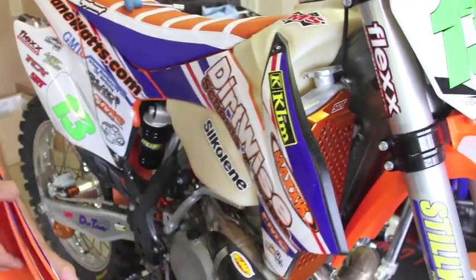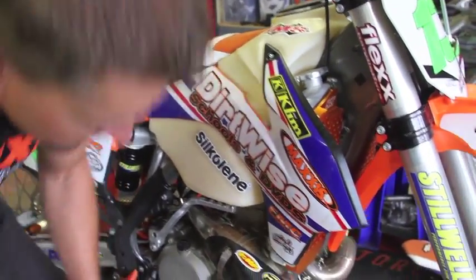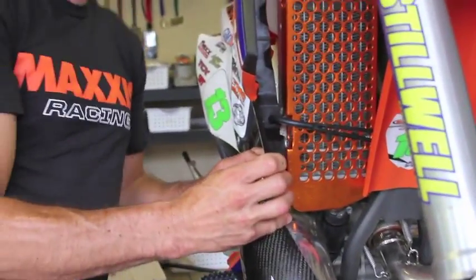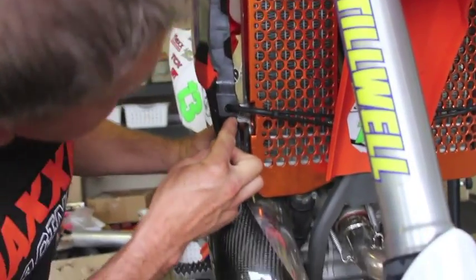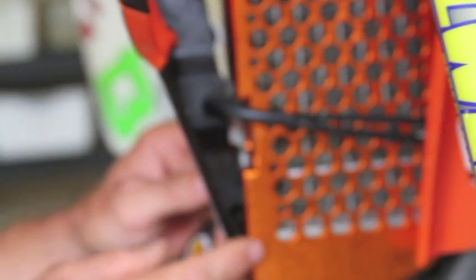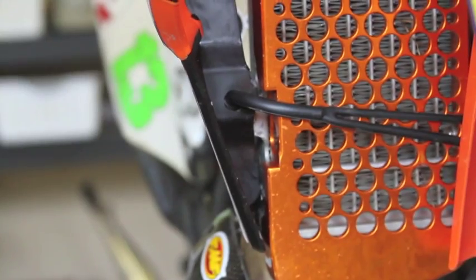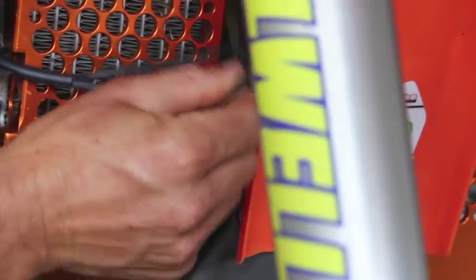Out on the trail, especially when going faster, you end up smashing through stuff. One of the issues with the KTM radiator mounting is that it pulls away very easily if screwed in normally — it busts the radiator tab off, the shroud comes out and flies all the way around. So what we do, like the factory teams, is get the side stand rubber from the kickstand.